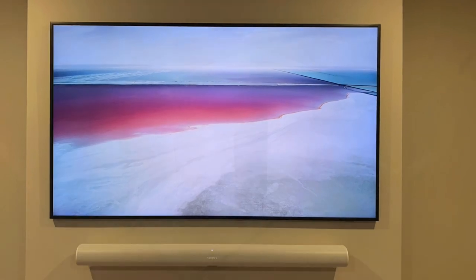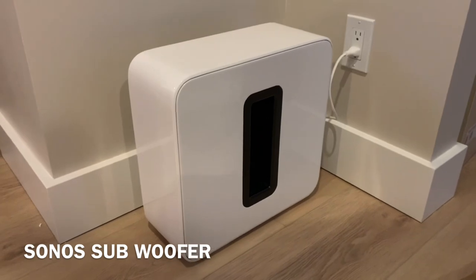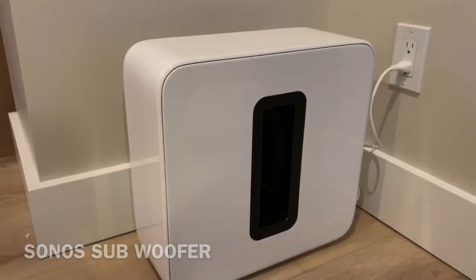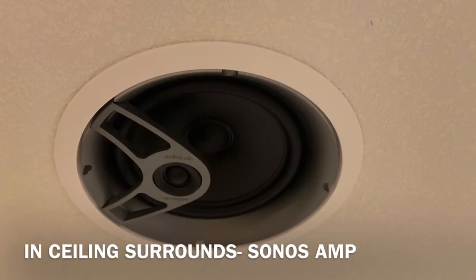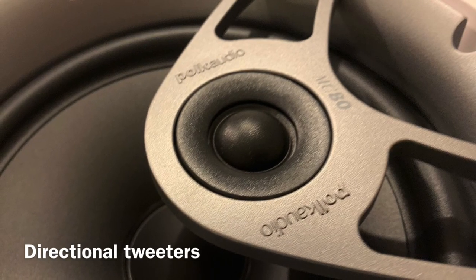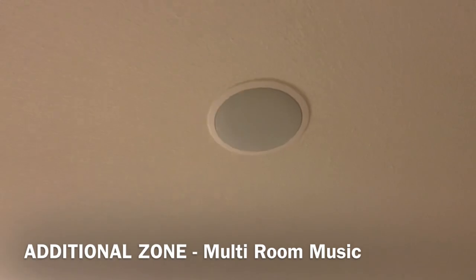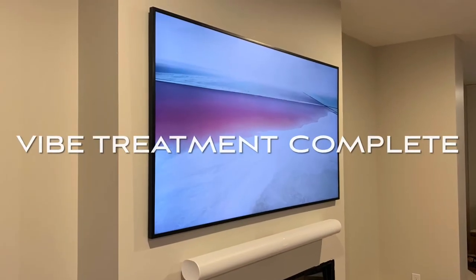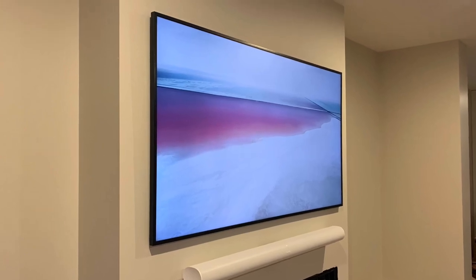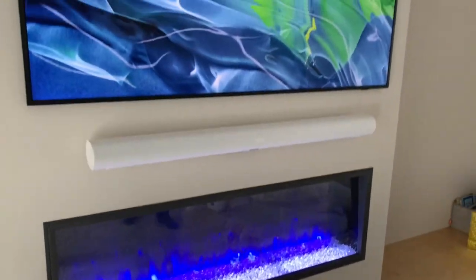There you have it — a super clean Sonos Dolby Atmos system with the Sonos Arc, the Sonos Sub, and the Sonos Amp, integrating two in-ceiling speakers with directional tweeters for perfect alignment at the main listening position. We also added a second zone of in-ceiling speakers in the kitchen for multi-room audio. Thanks again for watching — this is your Vibe Home Media channel. Thanks to all my new subscribers, appreciate all your feedback, thanks for watching and God bless.